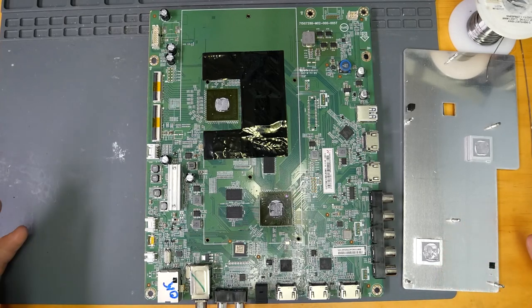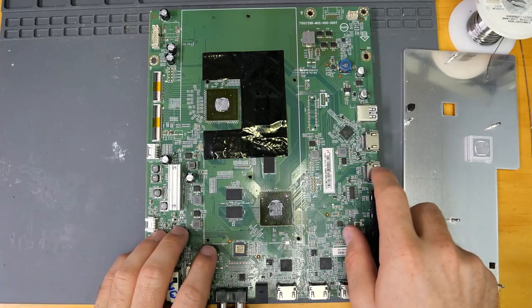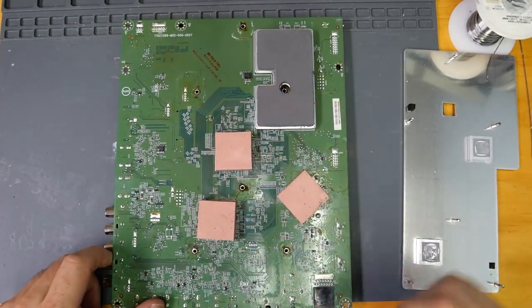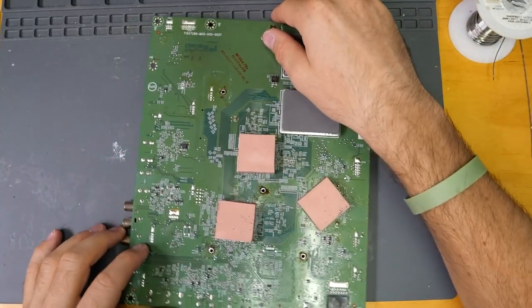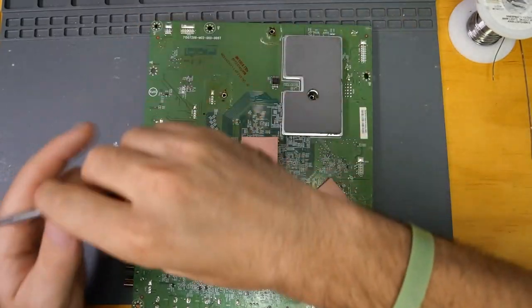In order to properly reflow these chips, I need to apply a lot of bottom heat. And if I'm going to do that, I'm going to need to remove all these pads and heatsinks, which were never removed in the first place. We have to be very careful, gentle, and slow, because they are falling apart.